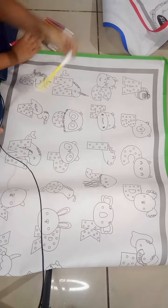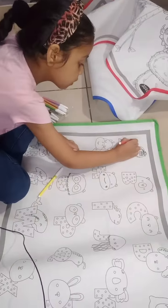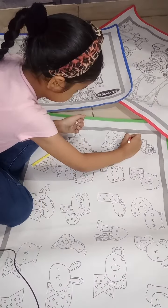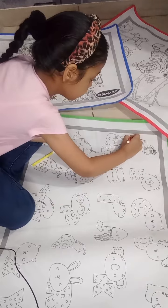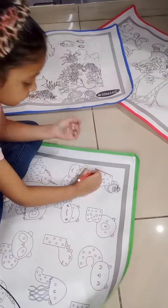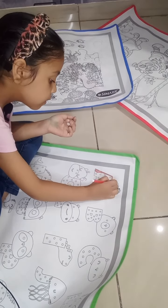Yellow, yellow, yellow. I will show you colors.